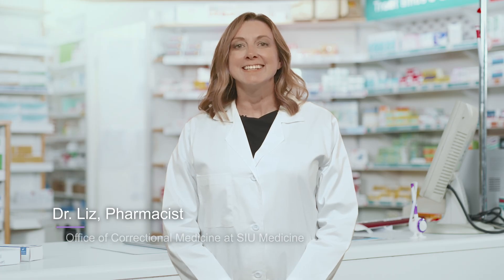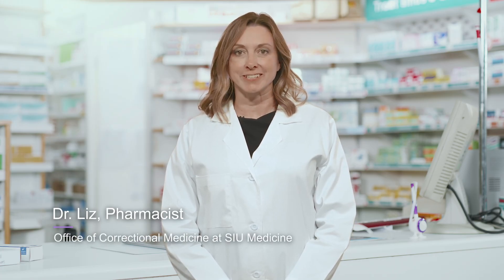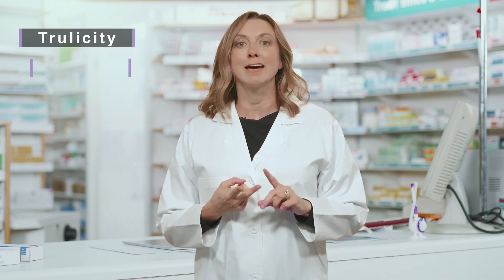Hi, I'm Liz. Today I will show you the proper technique for using a GLP-1 injector. Newer medications to help treat diabetes, the ones that work with your body to help it release its own insulin, come in a pen with a preset dose and the needle already attached. Some examples of these types of pens are Trulicity and Mounjaro.